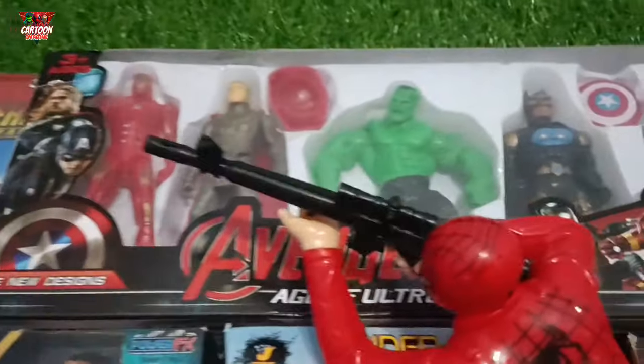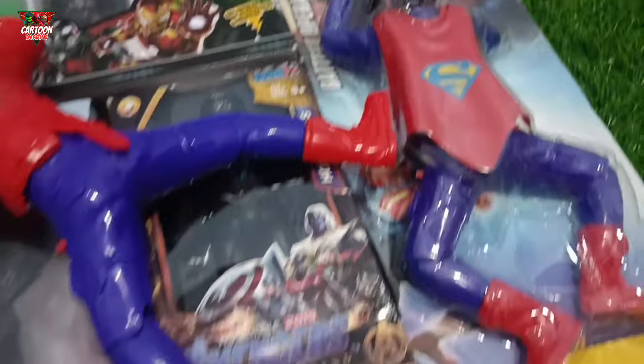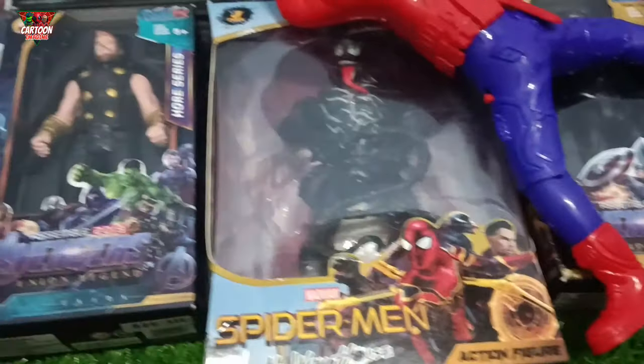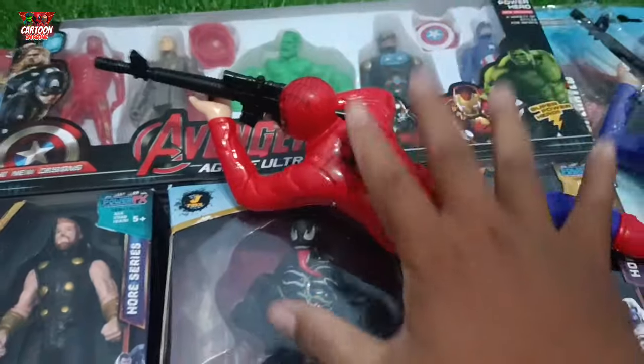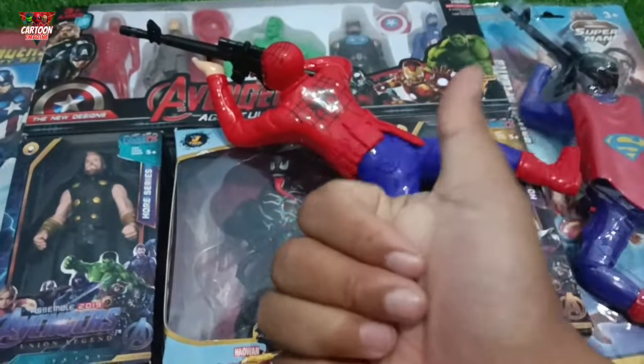Look at this, my friend! The Super Hero Lovers! Let's unboxing! Come on!